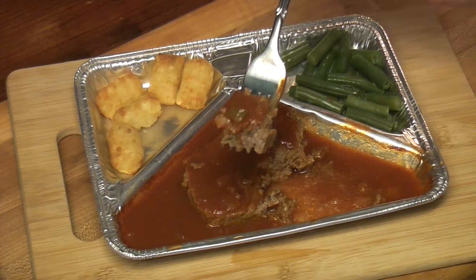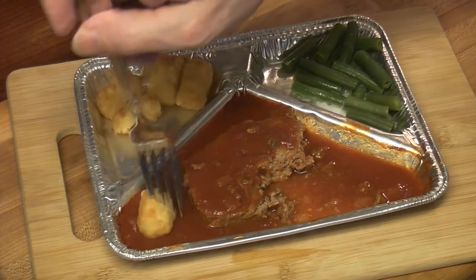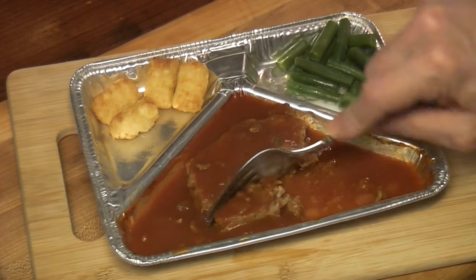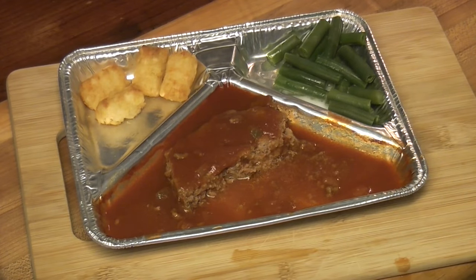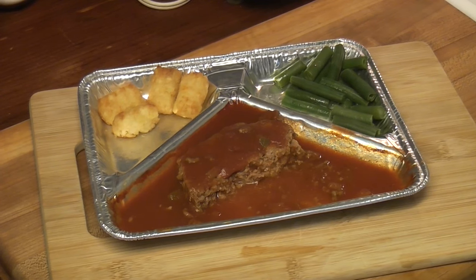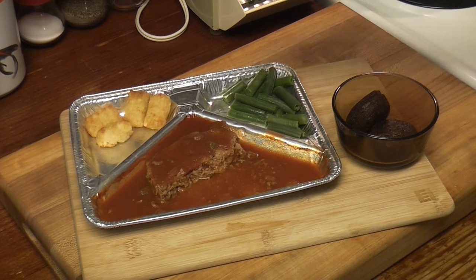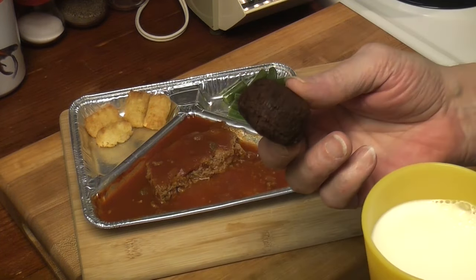Thanks for joining me this Wednesday. Can we dip a tater tot in some tomato sauce? Last bite. I almost forgot — that would have been bad. I almost forgot the brownies! I wish I could have put a brownie in the middle. We got our glass of milk and we got our brownie.